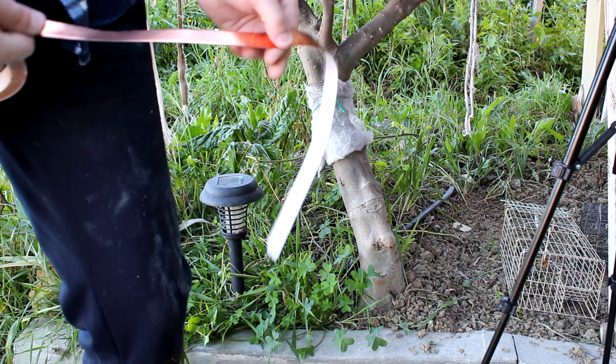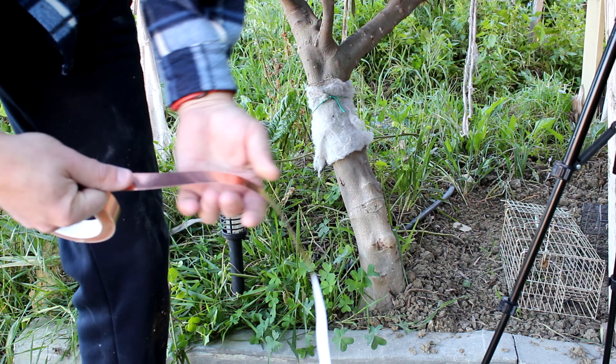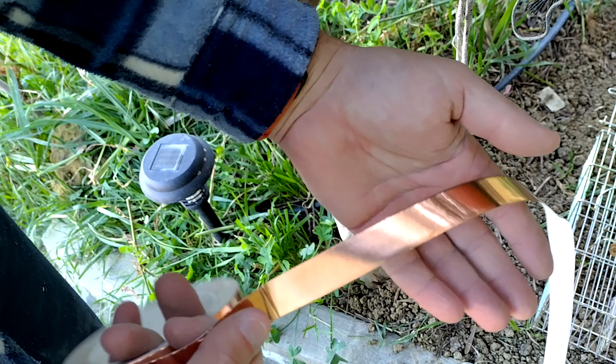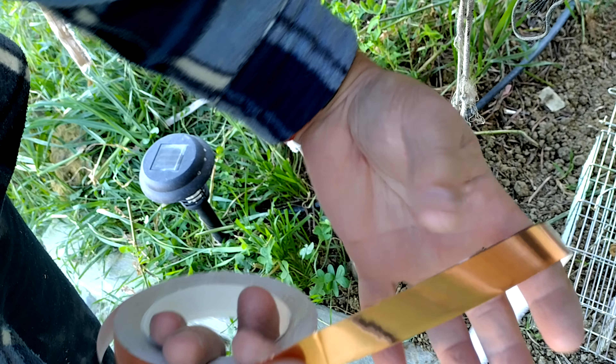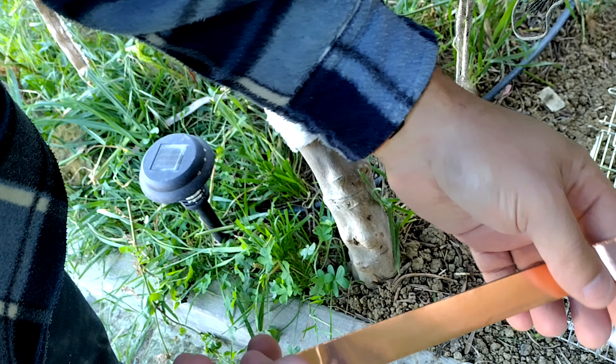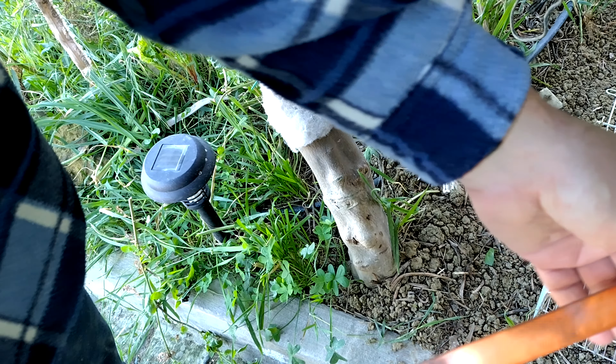You can put a border of it around the tree or bed, but what's important is that you buy the thickest one. This one is a bit thin, but we can fix this problem.